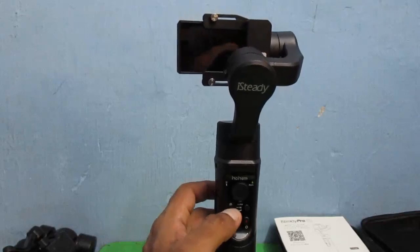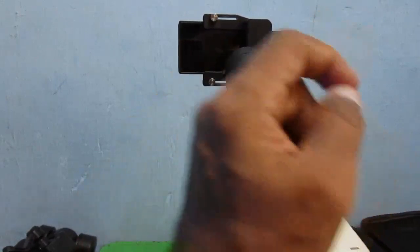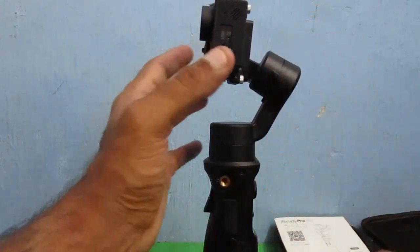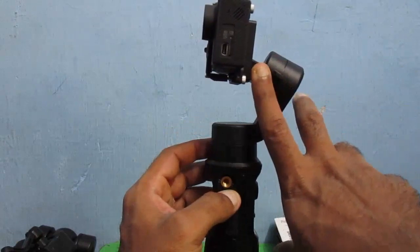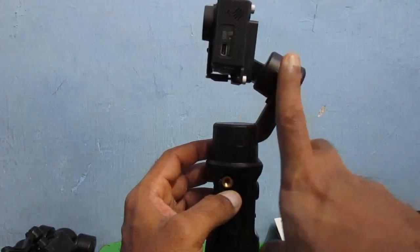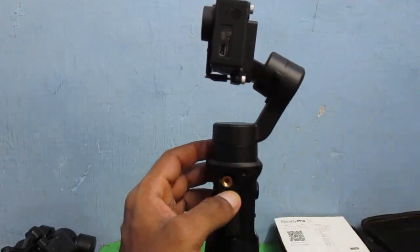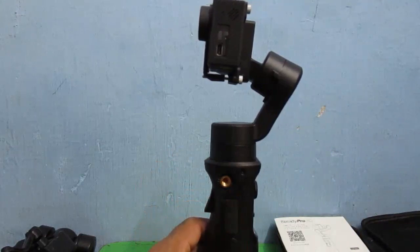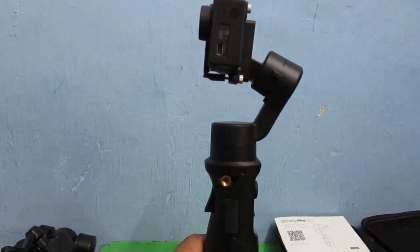There are three motors — one here, one here, and another one here. The best part about this gimbal is the angled design of this arm. In the older version it was straight, so the camera used to hit the frame. Now they've given an angle to this part, so the camera has more space to move. That is the best improvement in the iSteady Pro 2. In the next part I'll show you how the camera performs with and without gimbal.